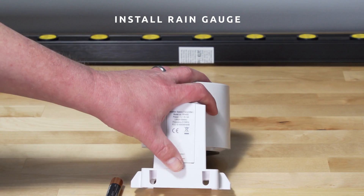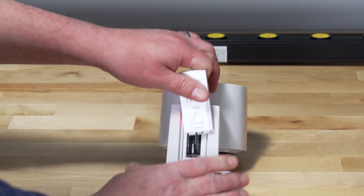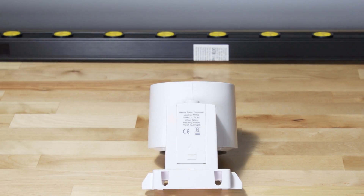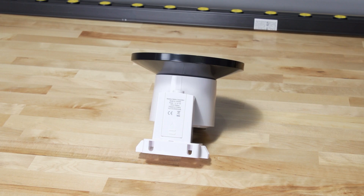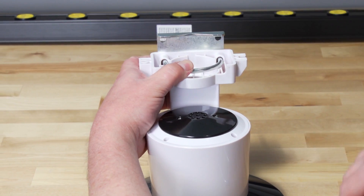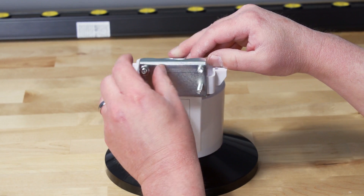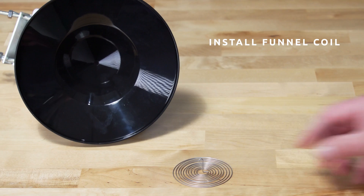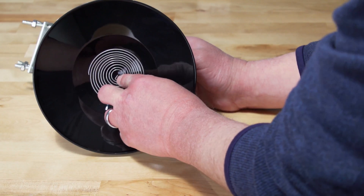Installing the rain gauge. Insert one AA battery into the battery compartment. In colder environments, lithium batteries are recommended; alkaline batteries are fine in warmer temperatures. Install the rain gauge funnel by rotating clockwise to attach it to the sensor array. To install the funnel coil filter, press the coil until the hook is inside the hole at the bottom of the funnel and locked in place.